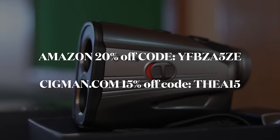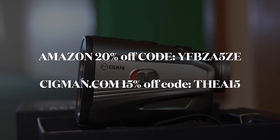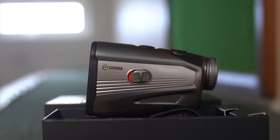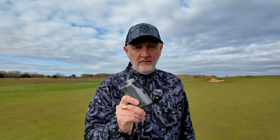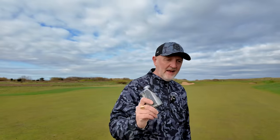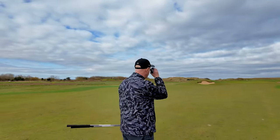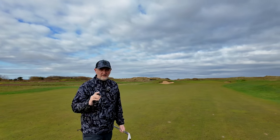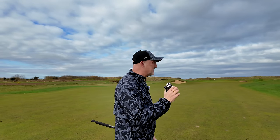There's also a link in the video description that'll take you straight to the Amazon page. Now the moment you've all been waiting for — how this device is going to help save you shots on your round, and I guarantee it. It's a hack that you'll think is fairly obvious but I bet none of you are doing it. We've got 150 to this flag; slope compensation is on and there's zero effect on this shot. At 150 I would normally grab a seven iron.